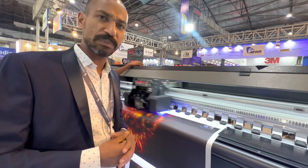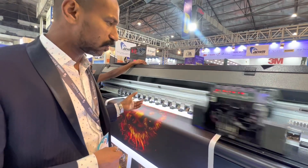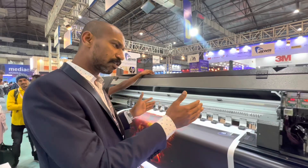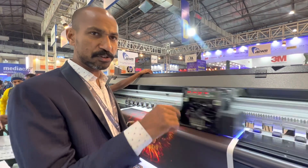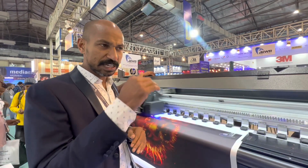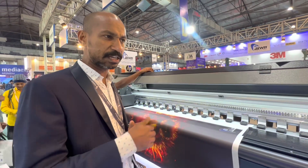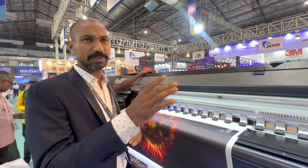This machine comes in single-row and double-row configurations. This particular machine is a single-row, suitable for low-budget customers. The double-row version is also available — double-row means CMYK times 2 plus white color. If a customer needs higher speed and work volume, they can go for the double-row with a small price adjustment.